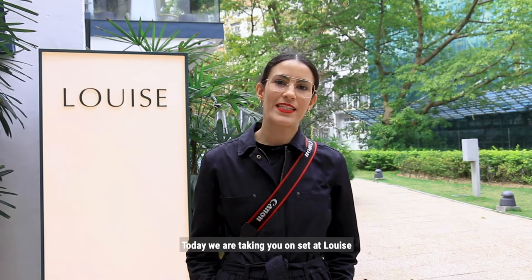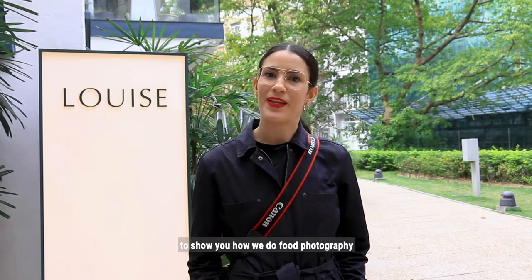Hi guys, I'm Raffaella from DishTag. Today we're taking you on set at Louise to show you how we do food photography. Let's go!